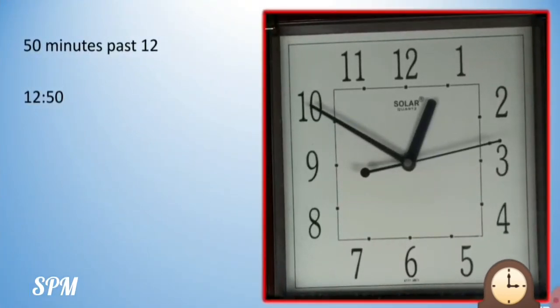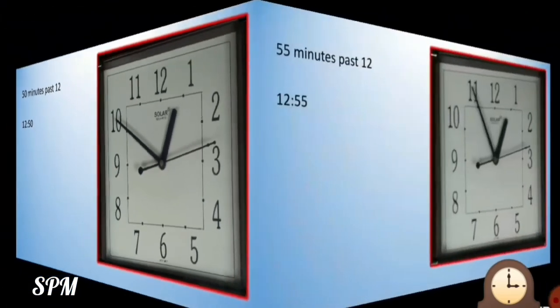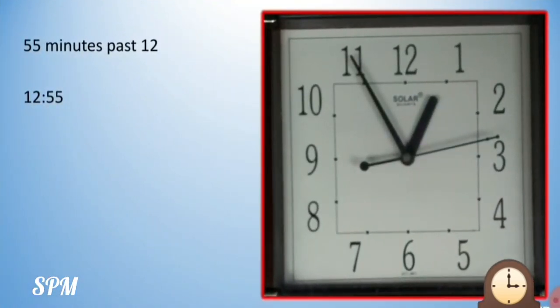Now from 9, the minute hand has moved further to number 10. So 5 tens are 50 — 50 minutes past 12. Now the minute hand has reached number 11. So 5 more minutes have passed from number 10 to number 11 — 5 elevens are 55 — so 55 minutes past 12.